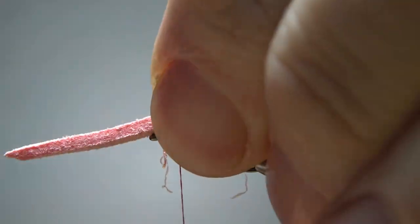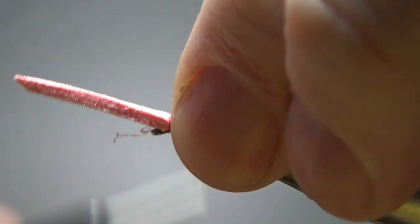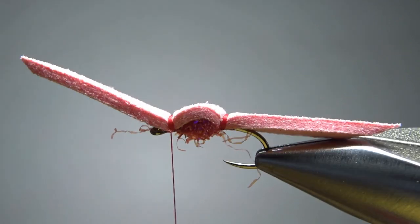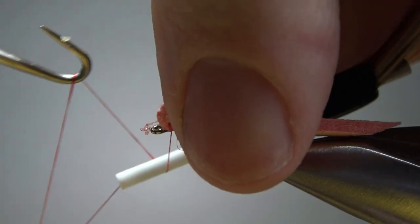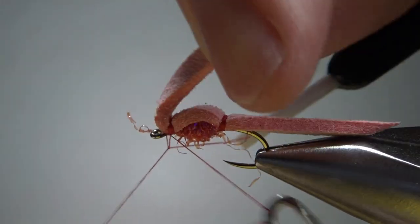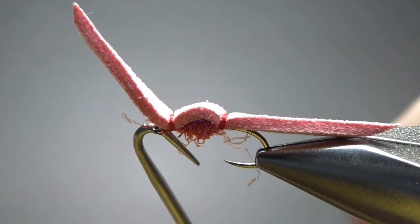So just fold this over and then close it off, catch it up here just like we did in the back. You'll see some folks do the whip finish right there where those thread wraps are, but I'm going to go ahead and whip finish right under it. I just think when I put the UV resin on it, it's going to give me a little bit better finished fly.